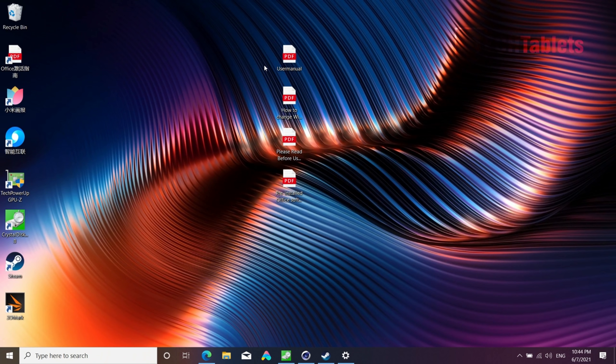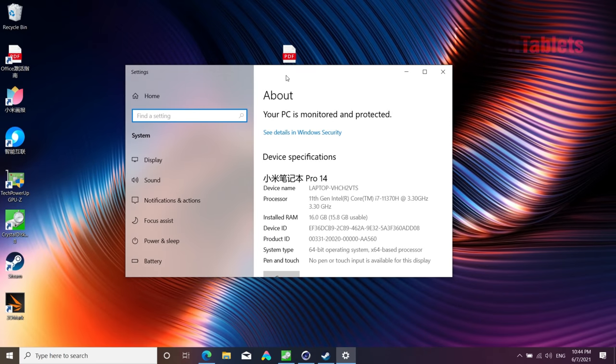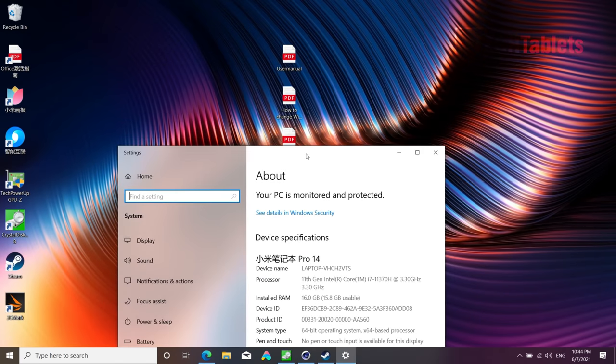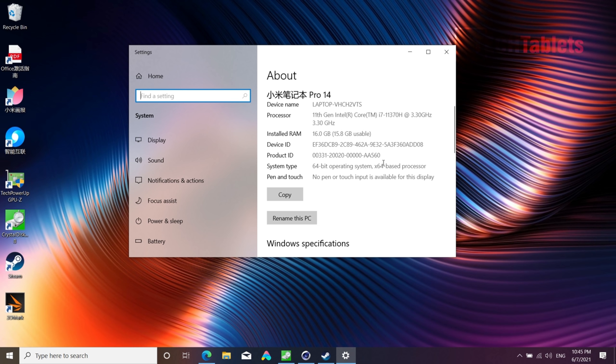Out of the box in China this would have Windows 10 Home in Chinese. This seller installs a legitimate Windows 10 Pro key and adds English, so no need to do a clean install yourself. They've also included PDF guides — one explaining how to change languages and another covering Office, which is pre-installed and can be activated and switched to an English language pack, which is very handy.